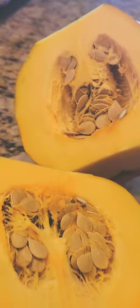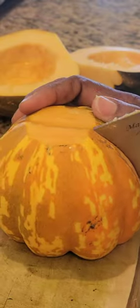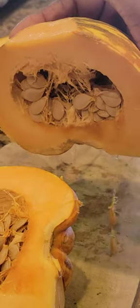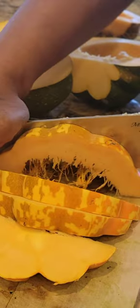Have you ever had fries that are full of vitamin A, vitamin C, and have antioxidants? I mean, who eats fries that are healthy? Today, I am.